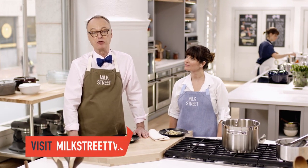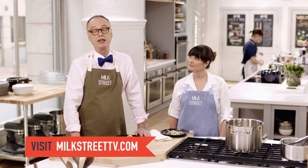You can get this recipe and all the recipes from this season of Milk Street at our website, MilkStreetTV.com.